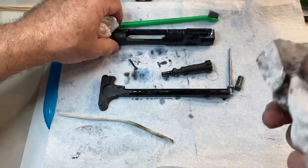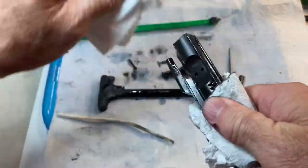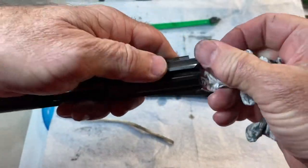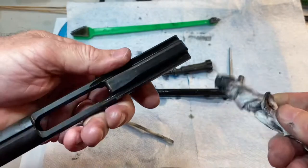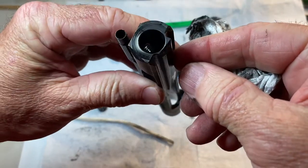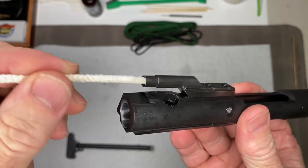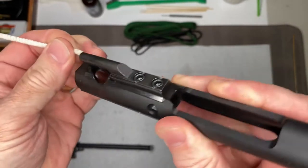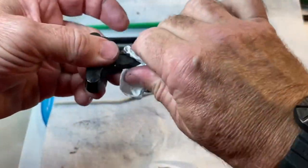I'm just going to wipe down this piece now. One other place you want to be sure to get is right in here — get that real good, you can push that all the way in, and that comes out on the inside. Let's get all this cleaned off.